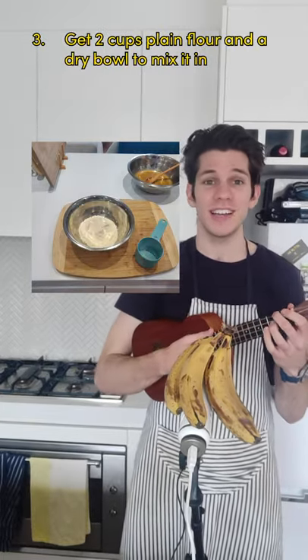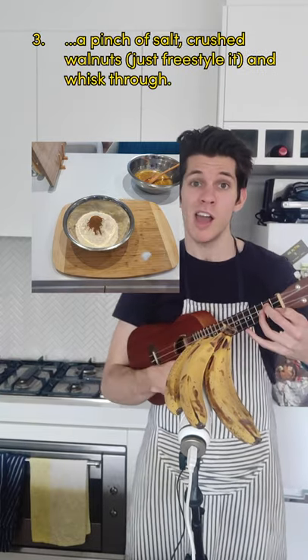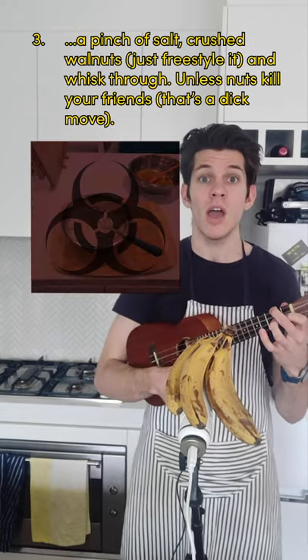Get two cups plain flour and a dry bowl to mix it in with. A teaspoon each of baking soda and cinnamon, pinch of salt, crushed walnuts — whisk through. Unless nuts kill your friends, that's a dick move.